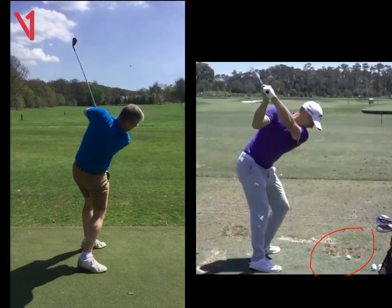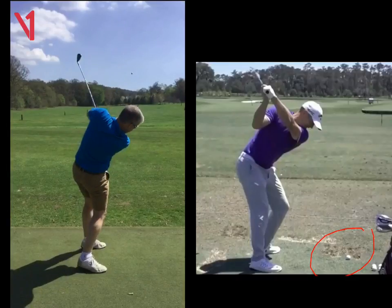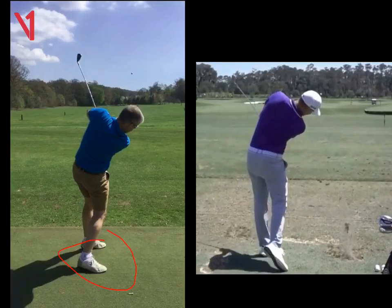So those are the two things you need to work on — you can really see it here. Look how scoopy your club head is, look how much weight is on that right side. Again, we'll look at Alex in that same position — all of his weight is on his left side, we can see that down there. So those two things, work on that for me, and you'll get some fantastic results.